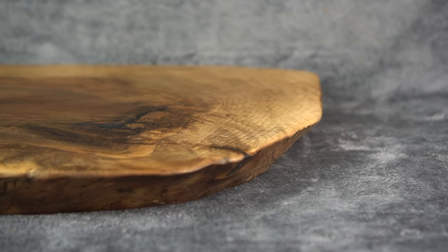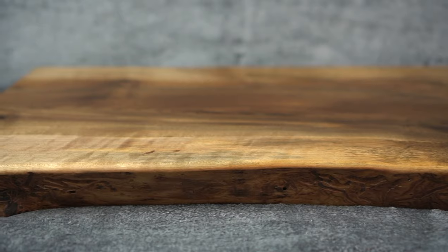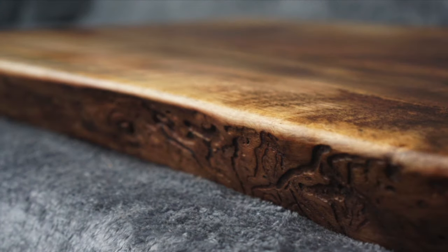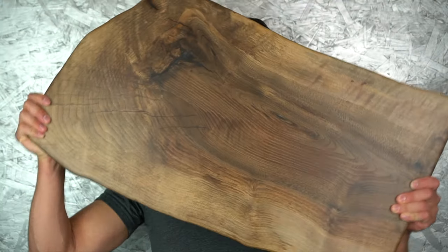This was a fun project and I always love a good before and after. Looking back at what this board used to look like to what it is now — it is truly an impressive transformation. It's one beautiful, sexy beast of a serving tray or charcuterie board, whatever you want to call it. That is another amazing project from start to finish, and especially given what it used to look like, quite the vast improvement. Hopefully you all enjoyed that.